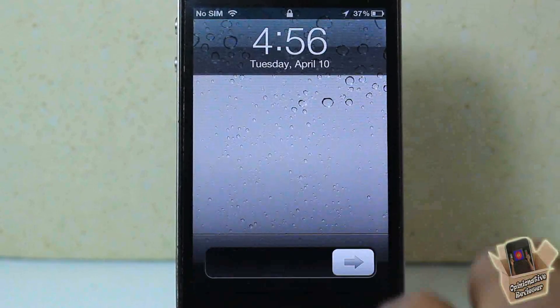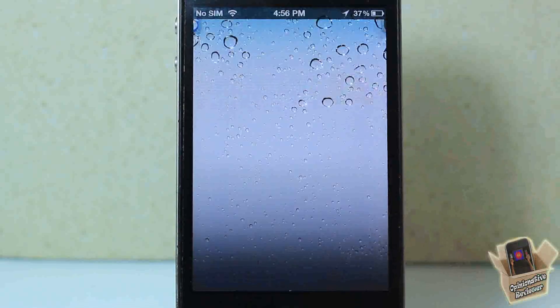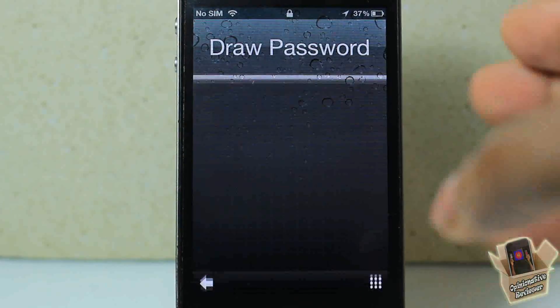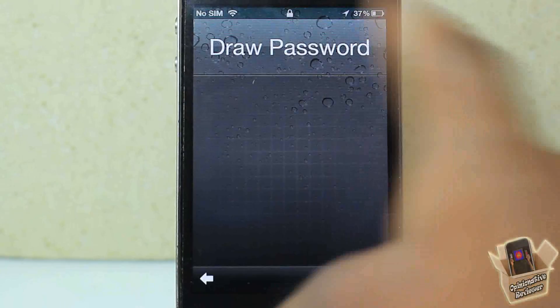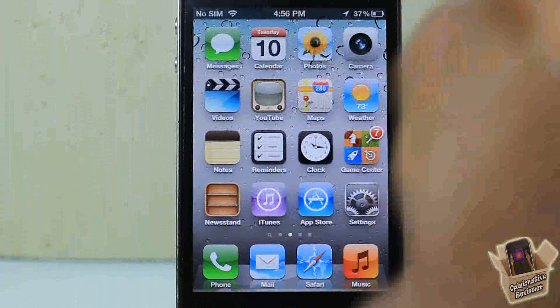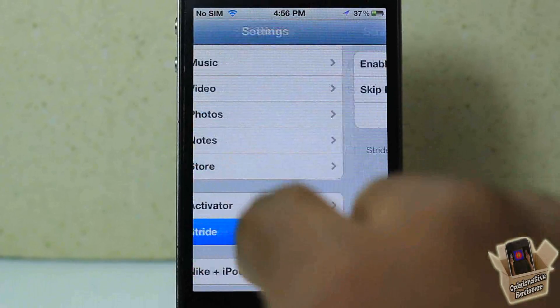It works with or without a passcode. If I don't want to use the gesture, I just touch this button down here and put in my passcode. It's recommended to use it with a passcode because if somebody puts your device into safe mode — whether through SBSettings or some other method — all Cydia tweaks are disabled, so they can just get into your device. So it's definitely recommended to use a passcode with this.